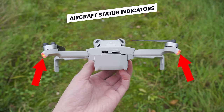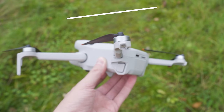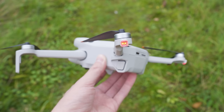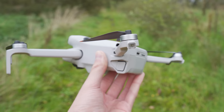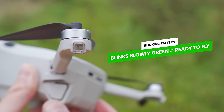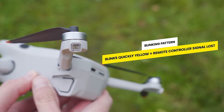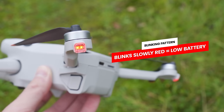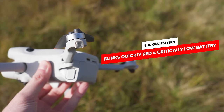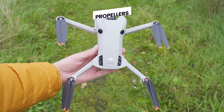In the two back legs of the drone you will also see the aircraft status indicators. These help illuminate the drone in the air but also change colors and blink in different patterns to show the drone's status. When everything is working as it should, they slowly blink green. If they blink yellow quickly, the drone has lost signal to the remote. If they blink slowly red, the battery is low. And if they blink red quickly, the battery is critically low.